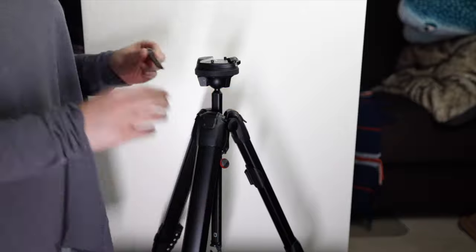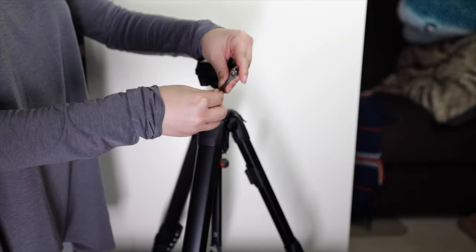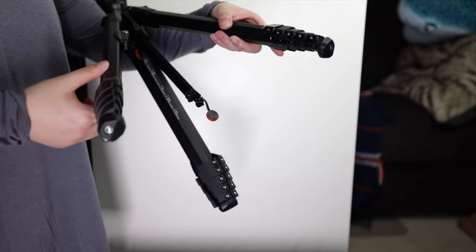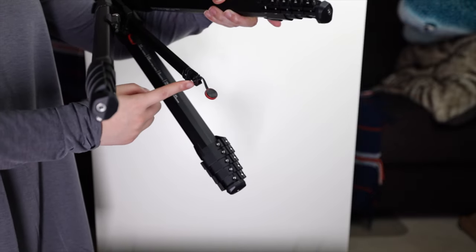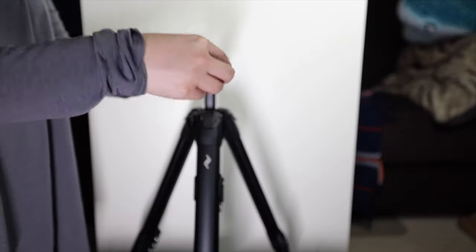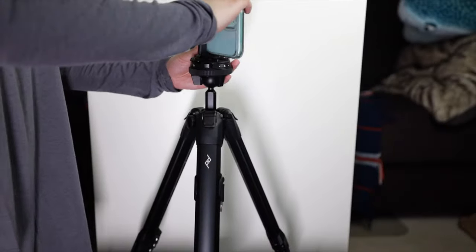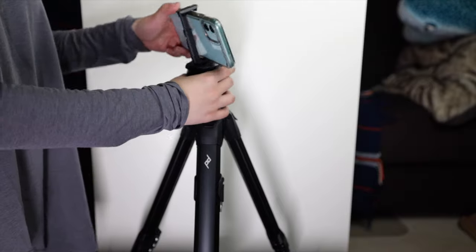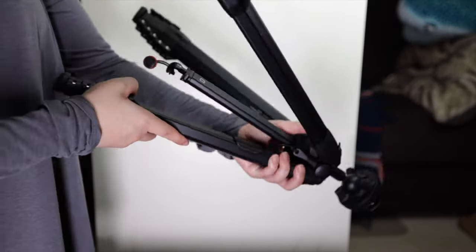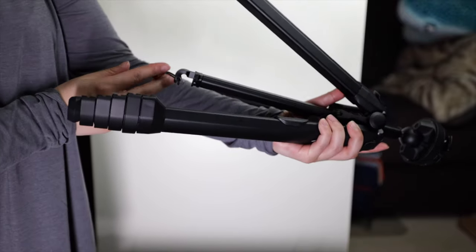This tripod has some really cool features built into it. You've got this folding hex wrench tool for tightening things. You've also got a hidden phone clip so you can do iPhoneography. And you've got anchor attachment points so you can add a strap to carry your tripod with.